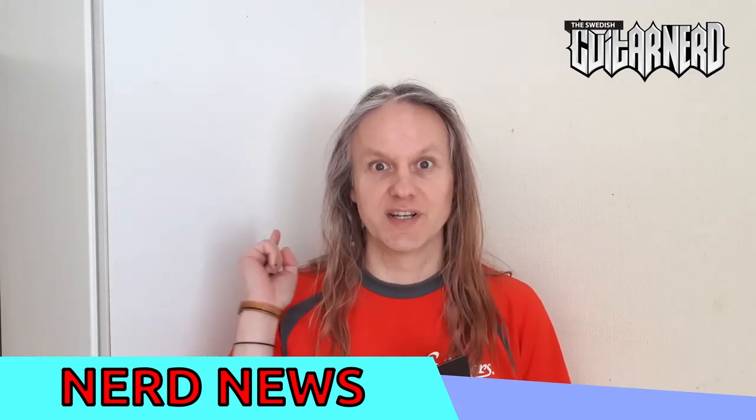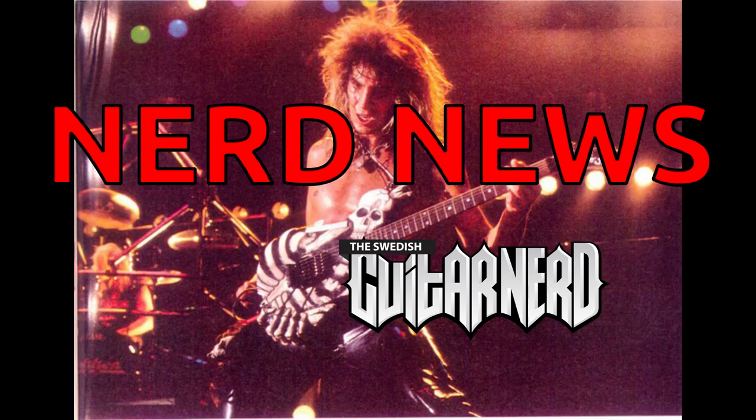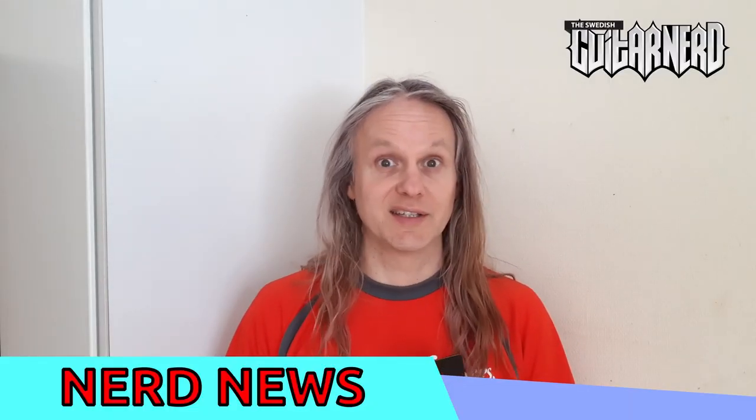This is the Swedish guitar nerd and you're watching Nerd News! In today's Nerd News I want to talk about a new and exciting product from Mod Devices.